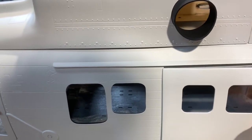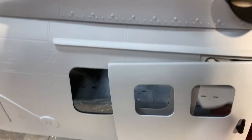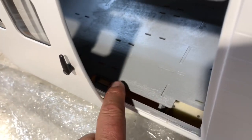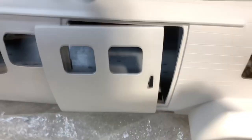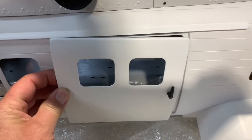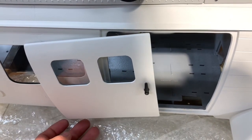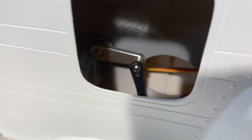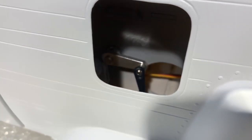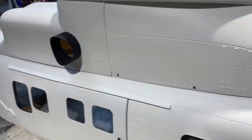The sliding door kind of blows a little bit. We might do something different because that's all the further it will open, just because of the way the things are down in here. When they slide out, they'll sag one way or the other, kind of like on the 412. But it does slide. We looked in here and the servo is already in for the retracts. It looks like they have one servo for the rear and one servo for the front. We'll delve into that.